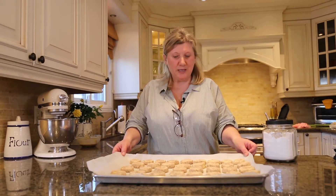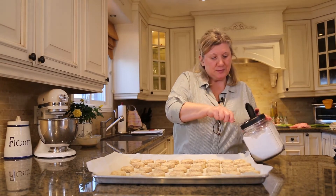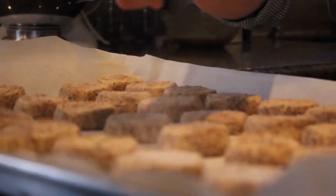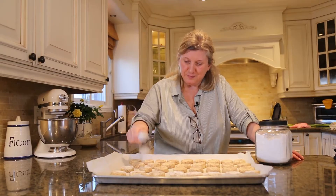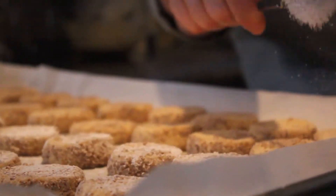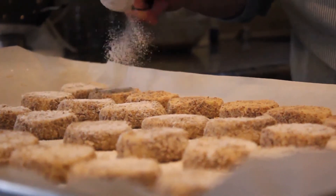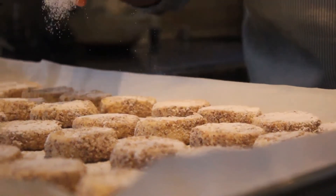Our almond cookies are baked. Now we will sprinkle them with some icing sugar. It already has crushed almonds on top anyway.